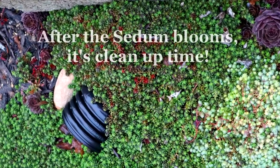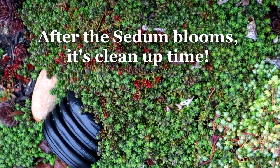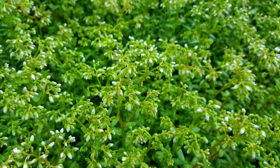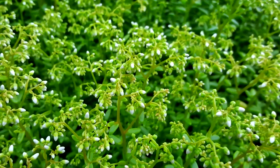Hi, it's Kim and welcome. It's cleanup time. I'm just remembering how this sedum looked in the early spring, March and April. It's so pretty and tiny and real tight growing. The buds are just gorgeous.